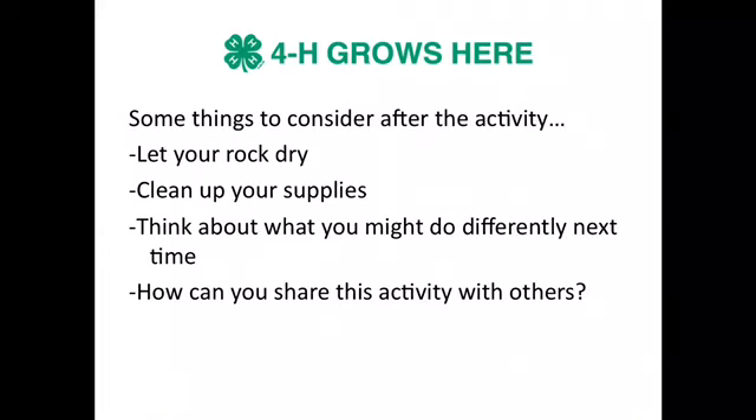How can you share this activity with others? Could you do a video with some friends and do this together? Could you give this as a gift? Think about how you can use this skill to help other people.